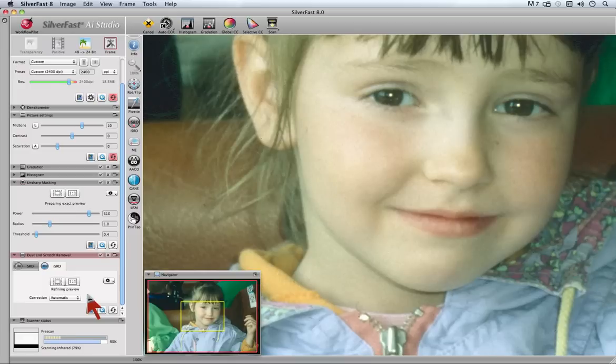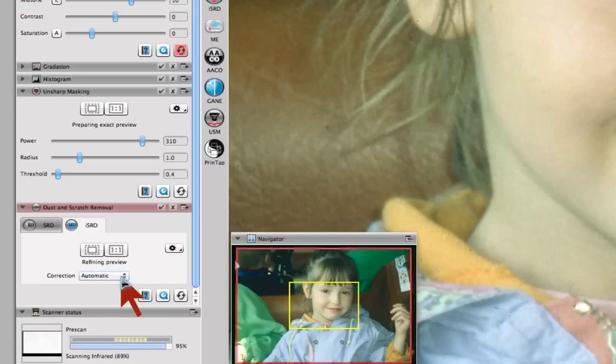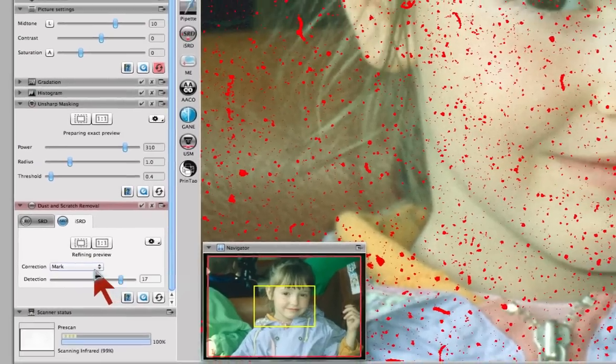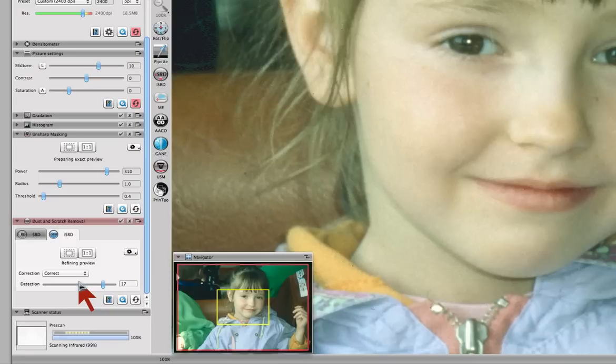Under the ISRD correction pop-up, you can mark all recognized dust and scratches red, or switch to correct and use the detection slider if you see dust and scratches that might not have been removed.